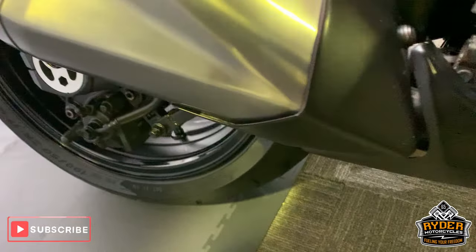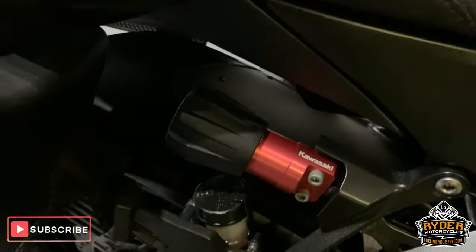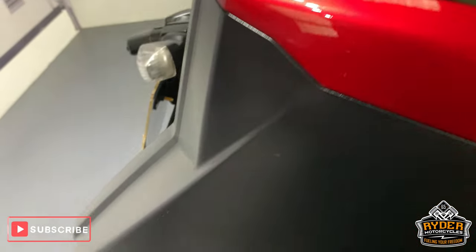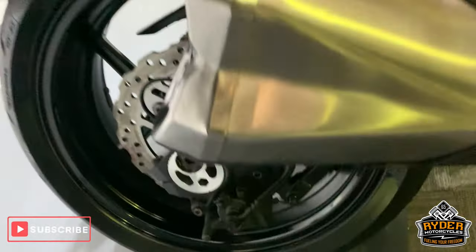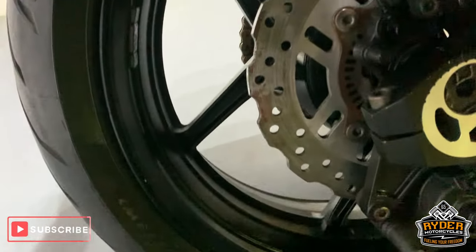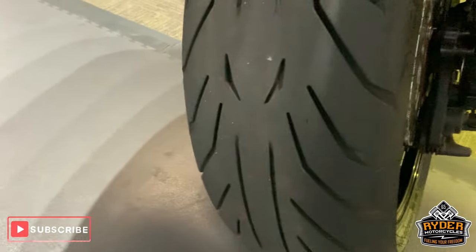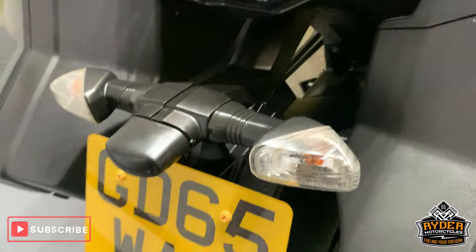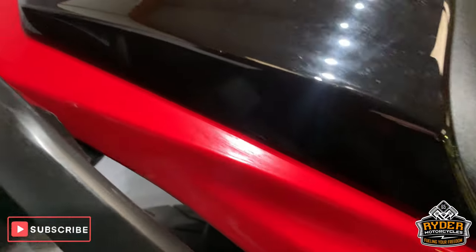Very good exhaust. That's got the adjustable rear shock as well on that. Nice pannier there. All very good rear wheel as well. Nice disc there as well. The rear tyre is very good. All good up the rear. Nice rubber paint along the back there as well.